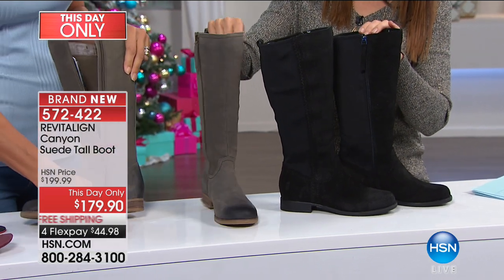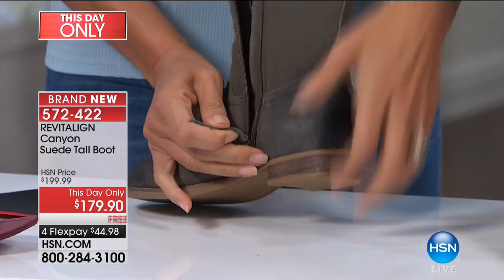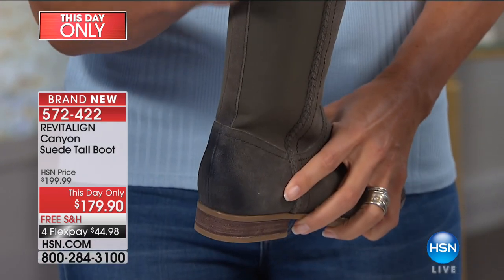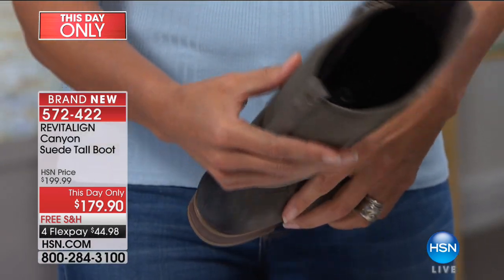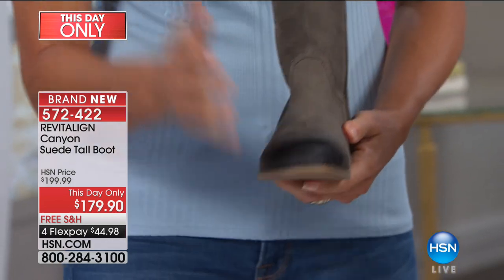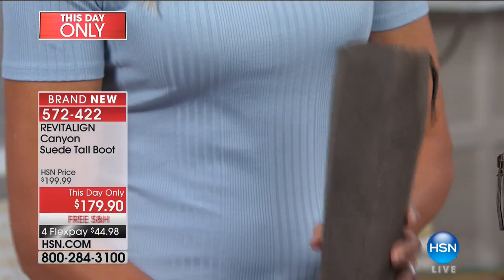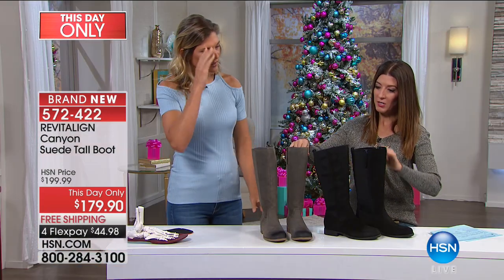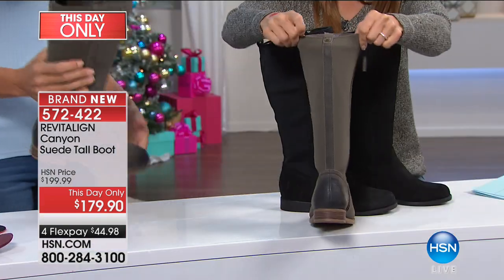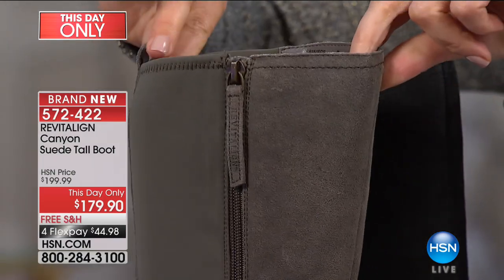Let's talk about a boot that's easy to get on. It zips all the way to the bottom, so no matter what shape you are, you get this great fit and comfort along the back — no digging, no irritation. You've got a fashionable high boot that's actually easy to wear and durable, with a no-slip bottom. I love this boot. You've got the combination of suede in the front and stretch in the back. They finally figured out how to fit every woman's calf.